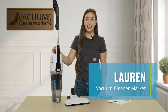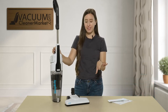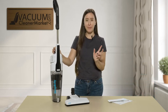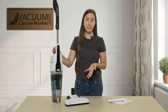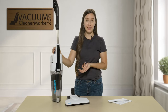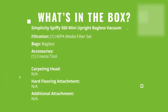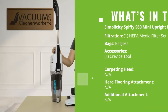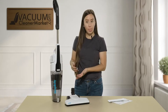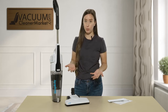Hi, I'm Lauren with Vacuum Cleaner Market and this is the Simplicity Spiffy. In this video I'm going to give you a quick overview on the ideal flooring for this machine and its ideal use, and then show you the unique features that make it really stand out for us. This Spiffy is bagless but it does have a cord, and every time you have a cord you do have more power, so we really like that feature.